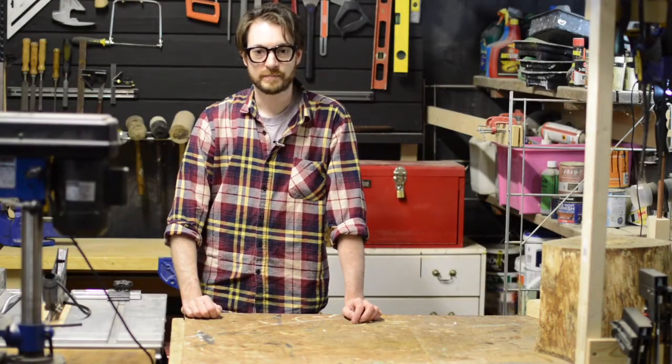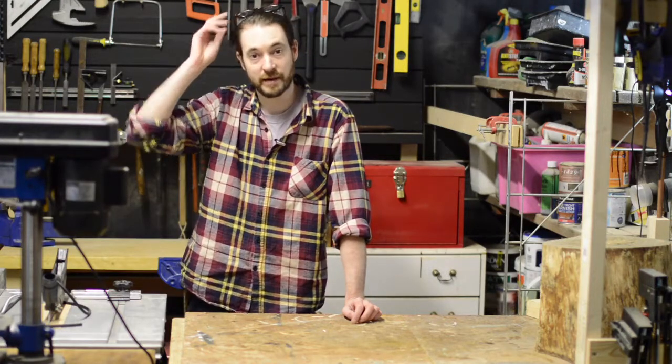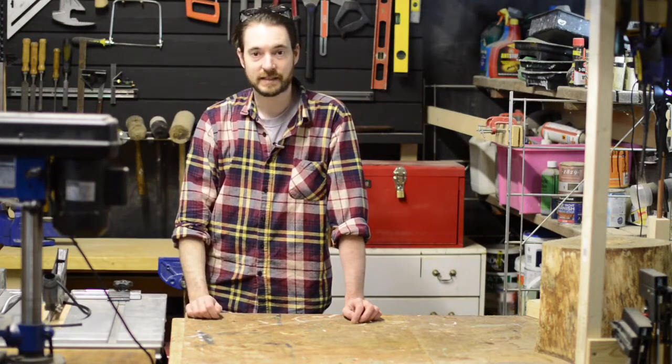Hello, I'm Matt and welcome to Badger Workshop. I need to find a better way of storing my safety glasses than just putting them on the top of my head. So let's get started.